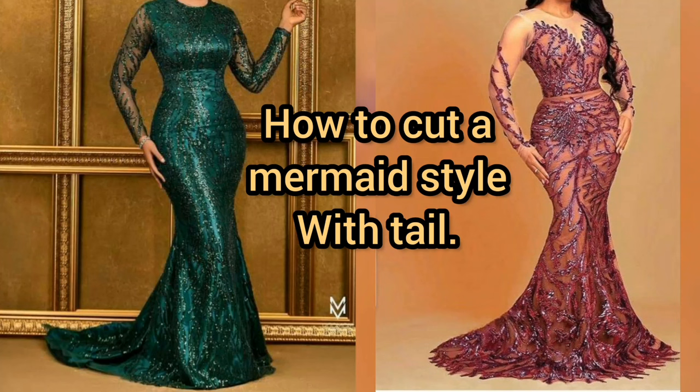Hi guys, welcome back. Today we are making the down part of this gown, which is a mermaid cut with a tail. It's a very beautiful and easy style to cut, but the drape or softness of your fabric will determine how it comes out or how nicely it will lie on your skin.